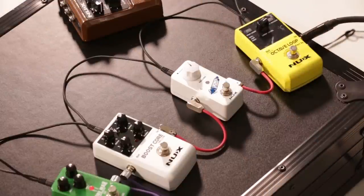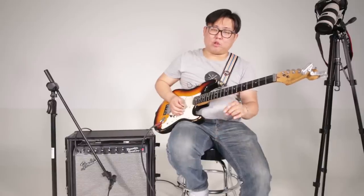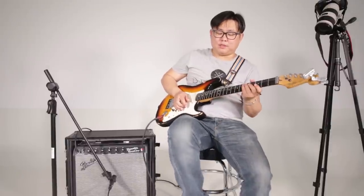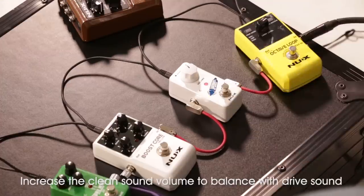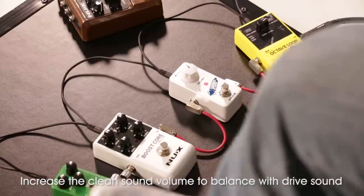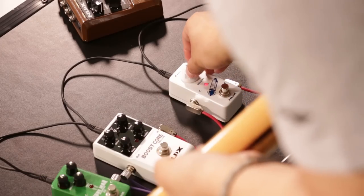So usually I will set the overdrive a little bit louder, then I bypass my overdrive sound. You will feel the clean sound drops a little bit. So for some guitarists, they will use the clean boost to increase the clean channel balance. You will feel the difference is very small — you could get a good balance of clean channel sound and overdrive sound. It depends on what you need.